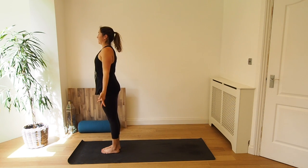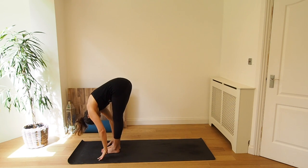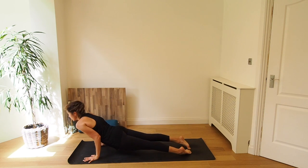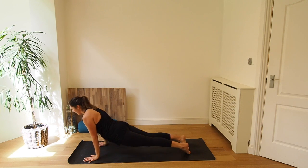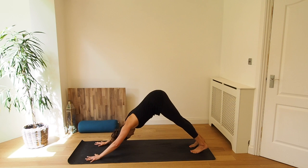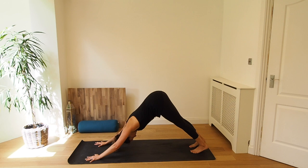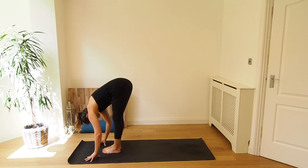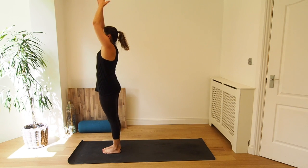And exhale, Samasthiti standing. Inhale, exhale. Forward fold. Inhale, come halfway, lengthen. Exhale, place your hands to the mat, step or jump your feet back and lower down — Chaturanga or knees, chest, chin. Inhale, upward dog. Exhale, downward dog. Five breaths here. Your feet should be about hip-width distance apart. Drawing the belly button to spine, pressing the heels to the mat. Last two. Last breath in, and exhale. Bend the knees. Inhale, step or jump your feet between your hands and exhale, fold. Inhale, rise all the way back up. And exhale, Samasthiti steady.